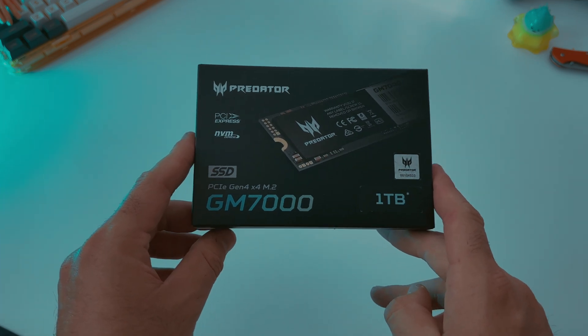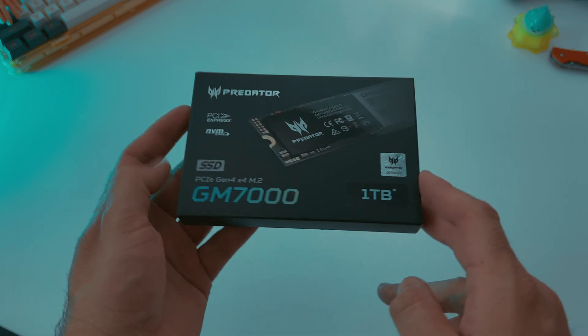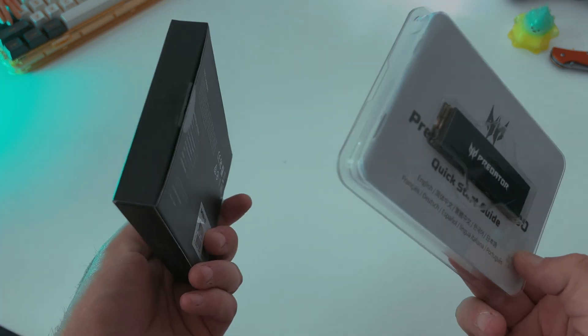Today we're going to be checking out the Predator Storage GM7000. This is the 1TB SSD which will be going into the M2 slot of my motherboard. I'm going to show you how to do this since I just learned how to do it myself while making this video.